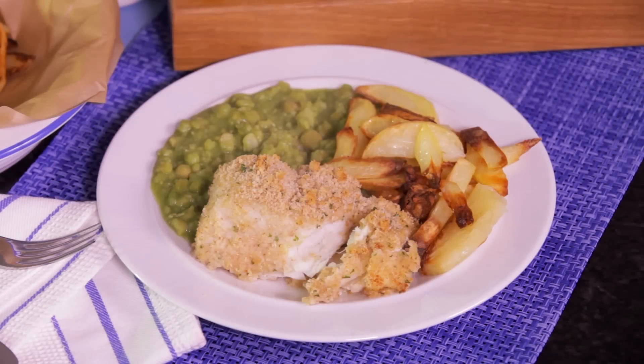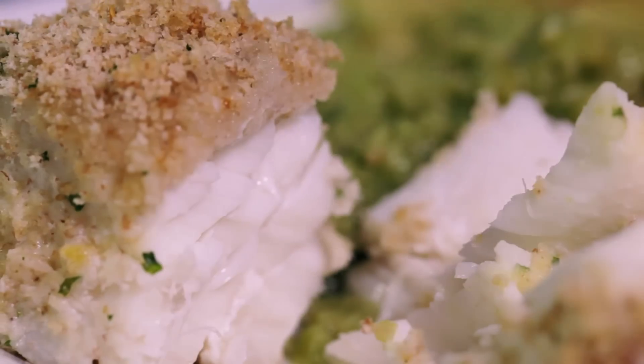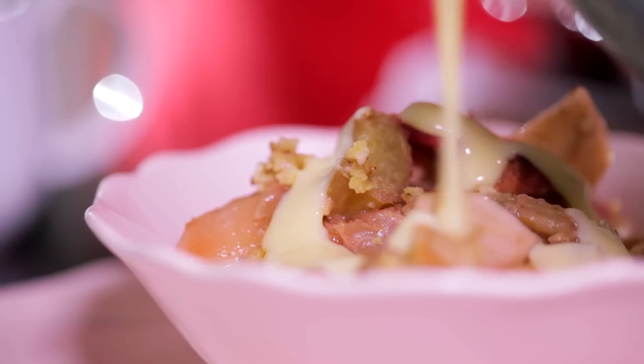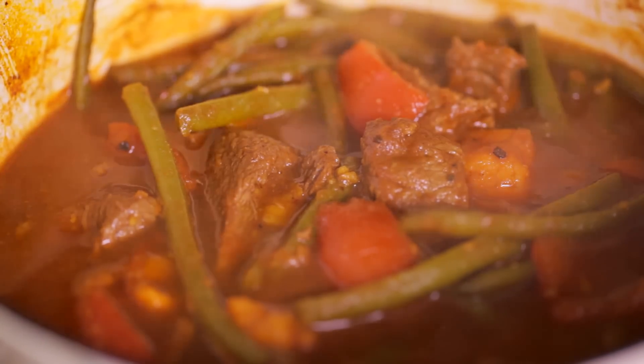Slimming World isn't a diet, it's a healthy way of eating that means you'll never go hungry. You can still enjoy all your favourite foods and lose weight beautifully. You'll discover hundreds of recipes and meal ideas each week at slimmingworld.com. Log on as often as you can for extra motivation to help you reach your weight loss dreams.